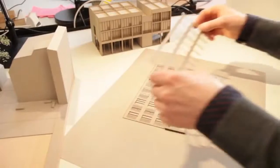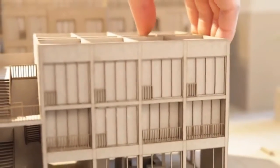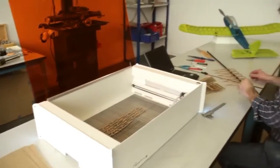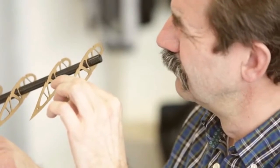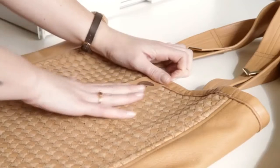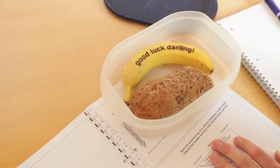Mr. Beam is very versatile. Architectural models from your vector files are cut out with such high precision that the assembly is a piece of cake. Build lightweight airplane models from plywood. Use your Mr. Beam to create wonderful personalized designs — start selling them in your own shop or just make gifts for your loved ones.